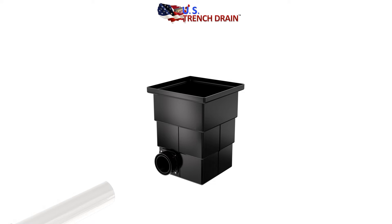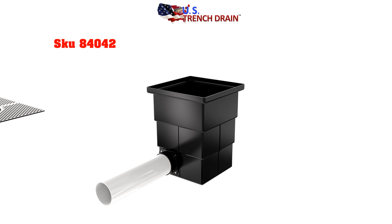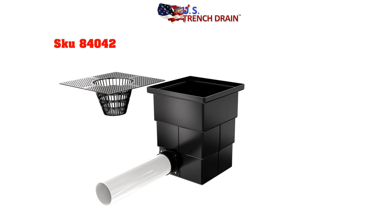Or, without using the Pit Boss, use your desired pipe size with the matching hole saw size, and use U.S. Trench Drain's polyadhesive SKU-20095 on the inner and outer section of the pipe to glue the connections together. Leaf Baskets are also available, preventing debris from going into the drainage system.